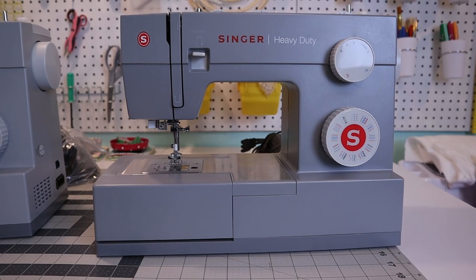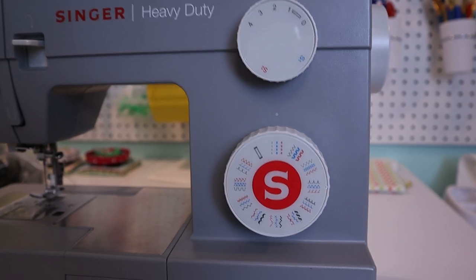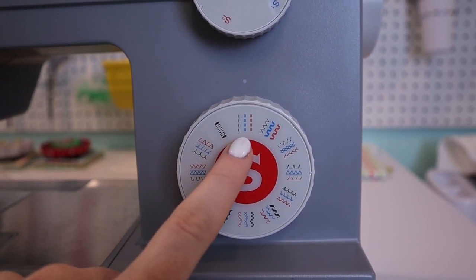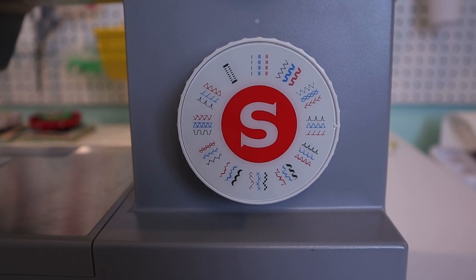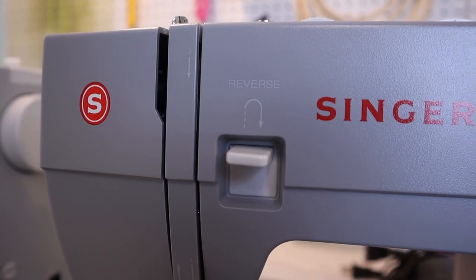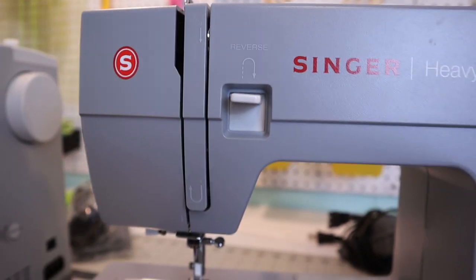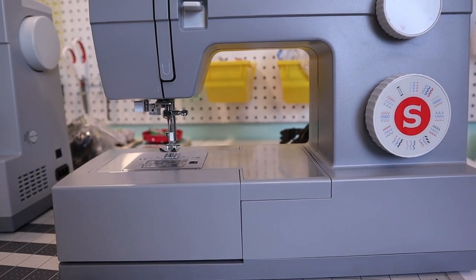You don't necessarily have to buy these Singer heavy duty machines, but here are things to look for. You can see this machine has many different stitch types, but you really just need a straight stitch — the rest are decorative and not necessary for sewing liners. You also want a reverse sewing feature, which back-stitches to tie off and secure your seams.